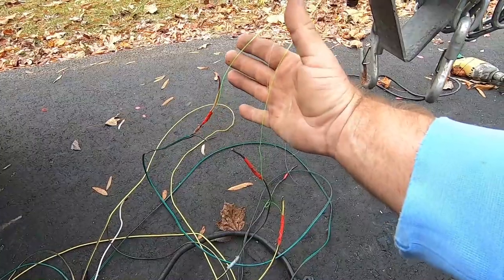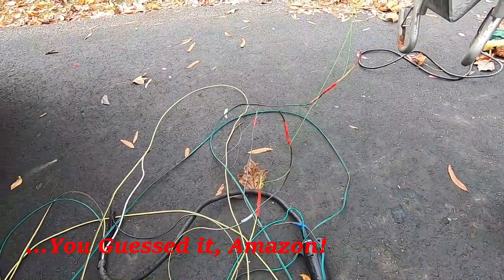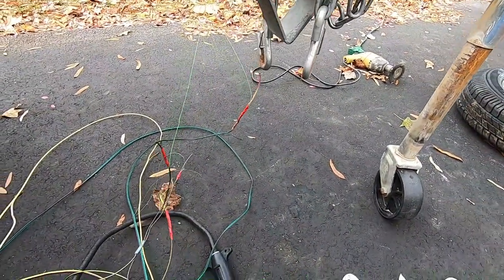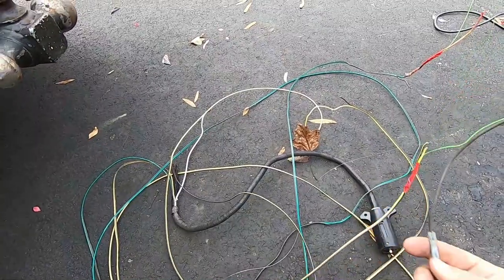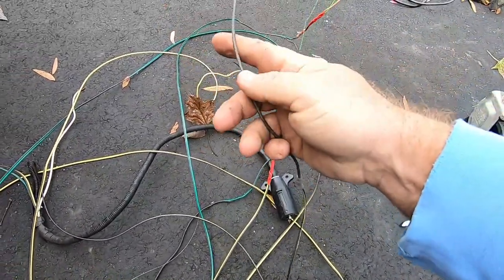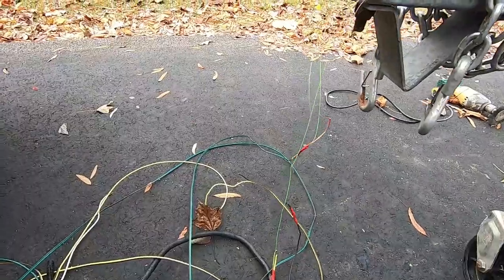I wanted to do it this way so I could actually see what was going on and where the attachment points were, because I'm going to use this old wire as a guide. They kind of peeled the brown wire off and had a jumper line which went to the marker light. I'm going to try to recreate that — it will give it a cleaner look. All the wire will actually be inside the trailer.